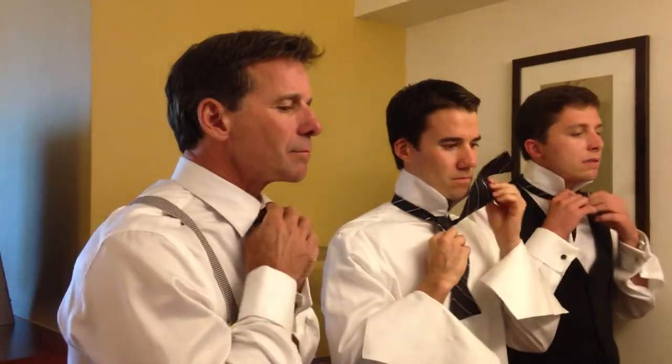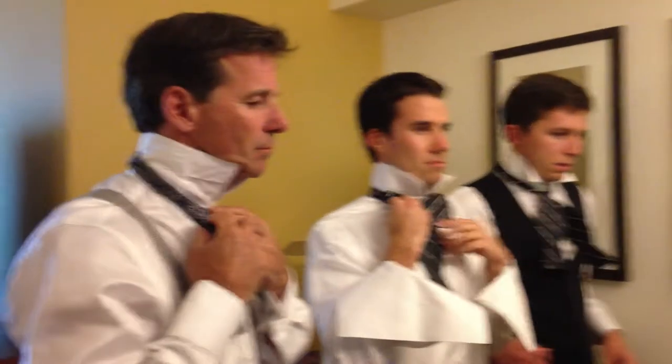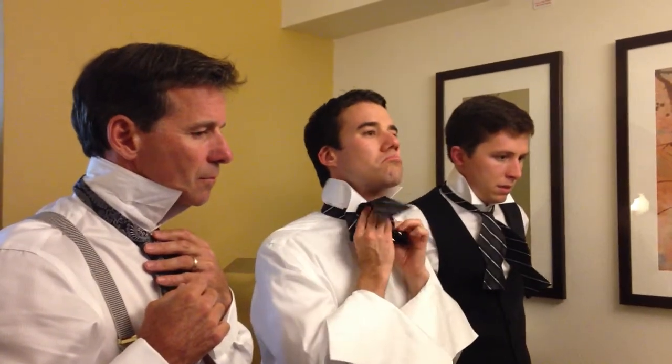Now, take the other end and double it over itself. This creates a front loop. Hold this in place with your thumb and forefinger. Now, drop the other end down, then pull it up under the first loop.